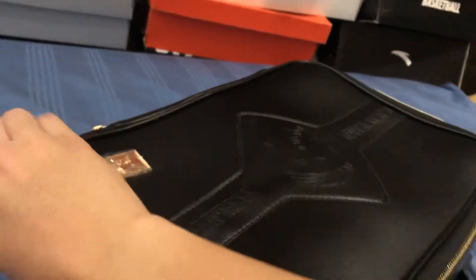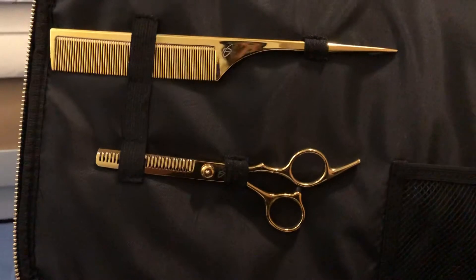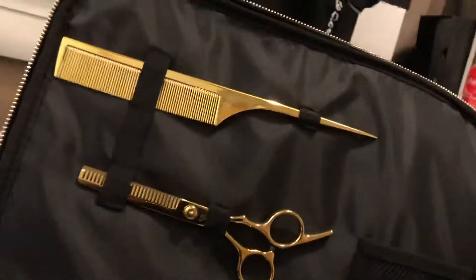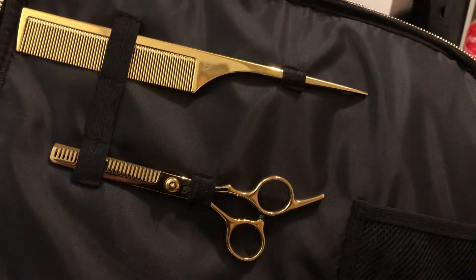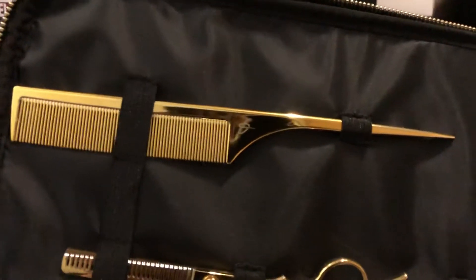Without further ado, let's open this up. This time I didn't take the shoes out first because this one is special — you'll see why. The first thing you see when you open the bag is not the shoes, but a comb and a pair of scissors. So yeah, I'm probably gonna start my career as a barber — whoever wants a haircut, hit me up!